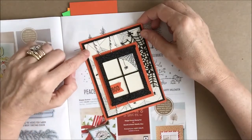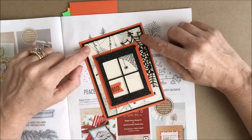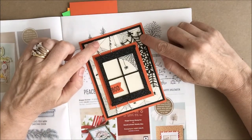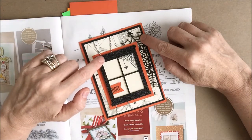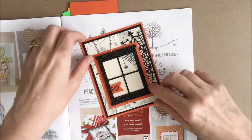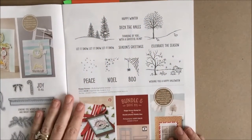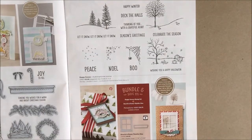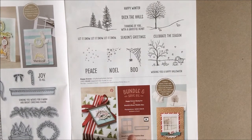For that card I used the Happy Haunting Designer Series paper as the background, the spider web doily, our black baker's twine, and our black glimmer paper. I also used, at the bottom of page 11, the Hearth and Home Thinlits Dies, which is a wonderful window frame — I've been waiting so long to have a thinlits die of a window frame because there are so many different things you can do with it.